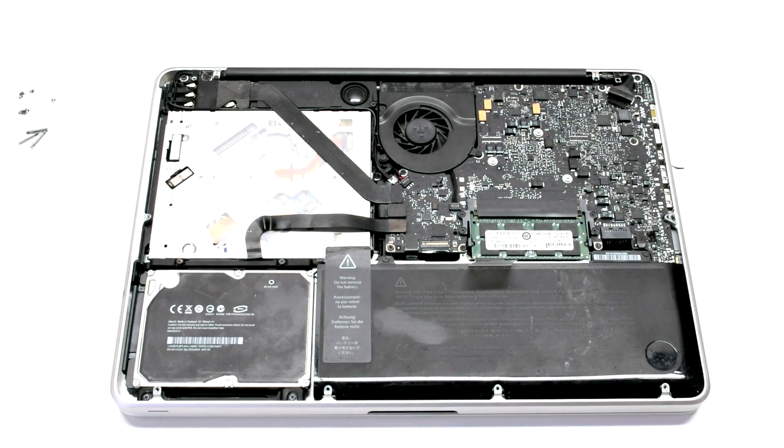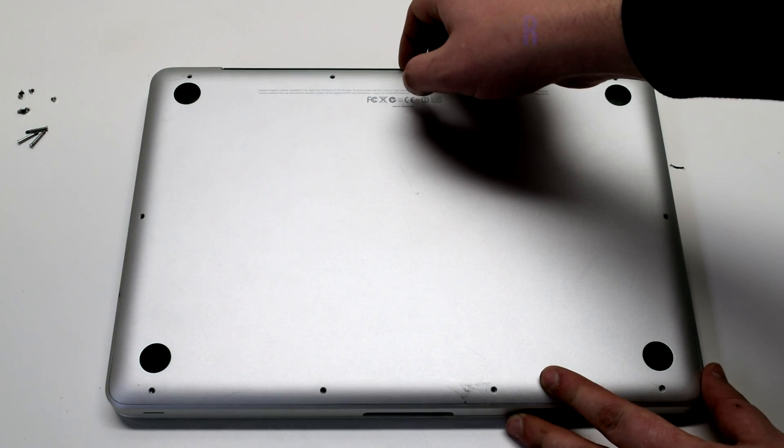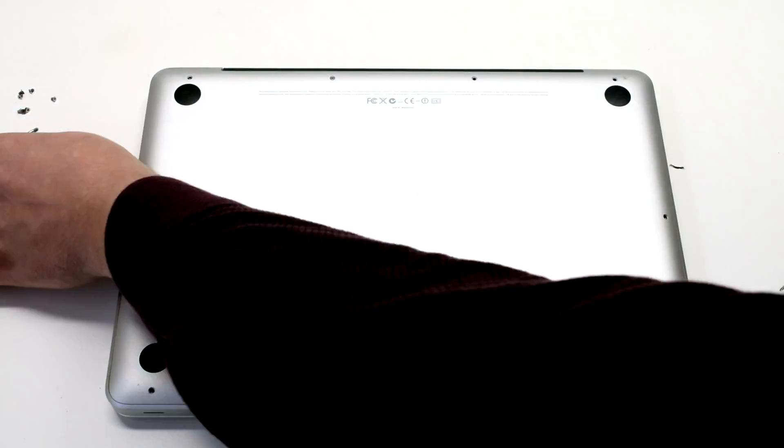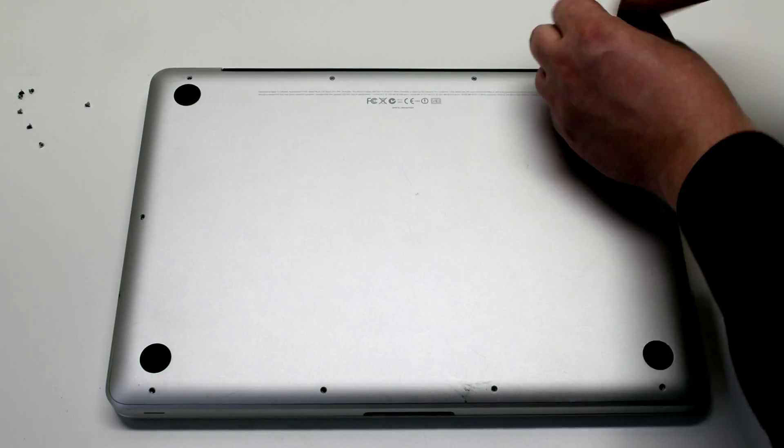Reconnect the battery. Reinstall the cover. Install the three long Phillips head screws first.